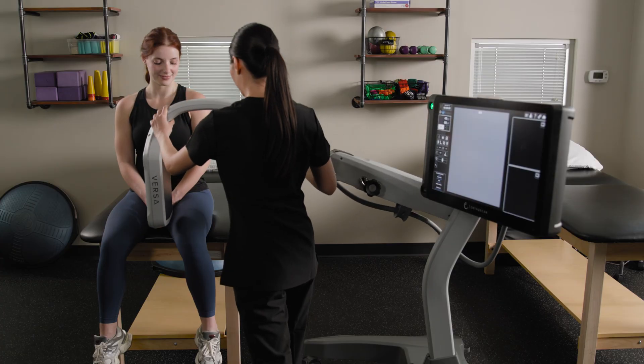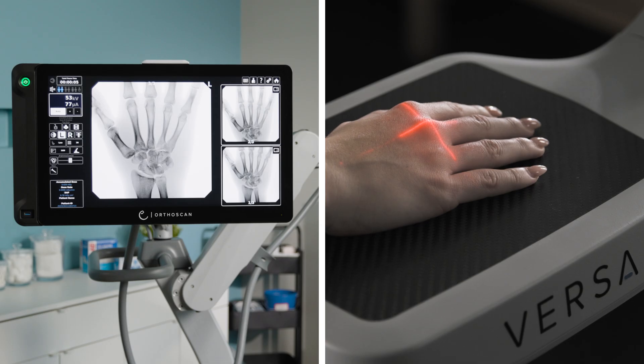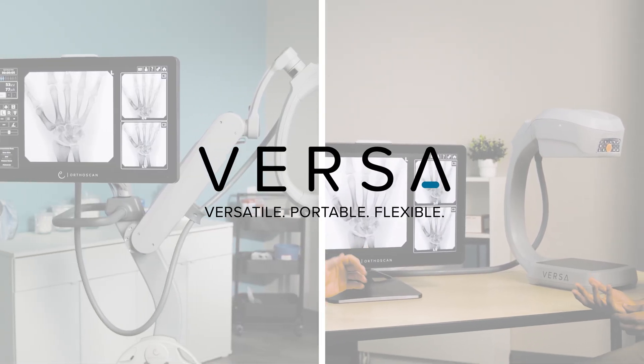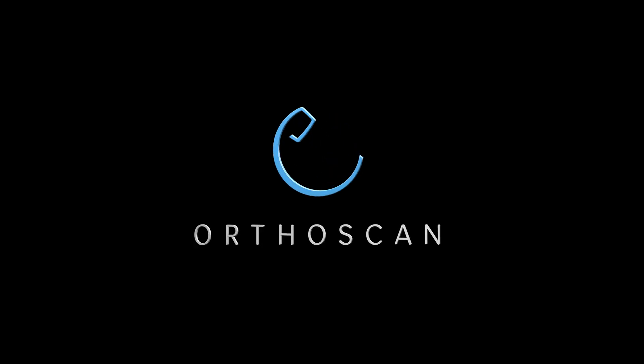Enhance the doctor-patient experience while streamlining your clinic's workflow with the OrthoScan Versa — the versatile, portable, and flexible solution for digital x-ray and fluoroscopy. The Versa Mini C-Arm.